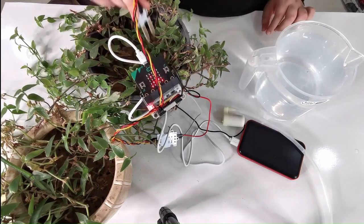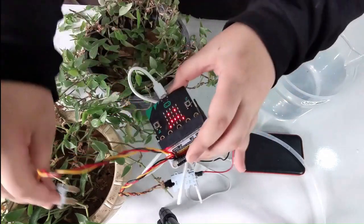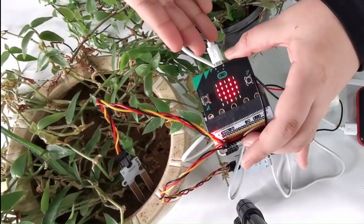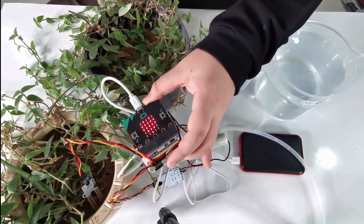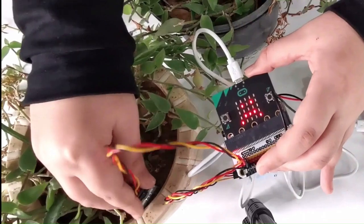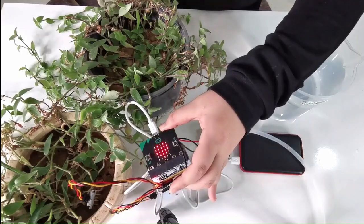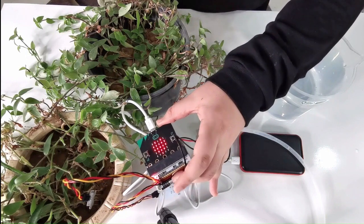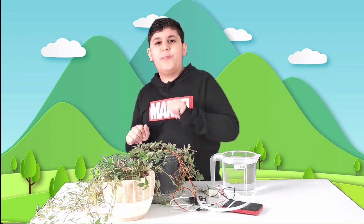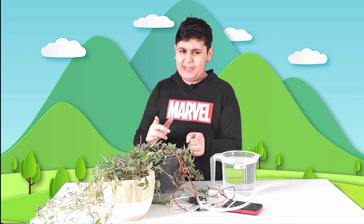This is the soil moisture sensor — now let's put it in the watered plant. As you can see, it just became a very happy face because it has water and it's all good. The plant is happy because it has water and it's living a happy life.